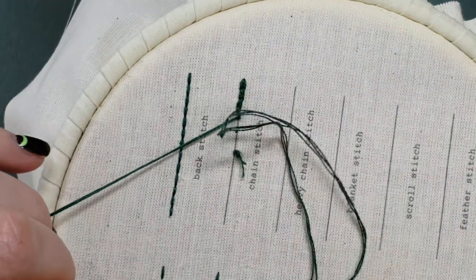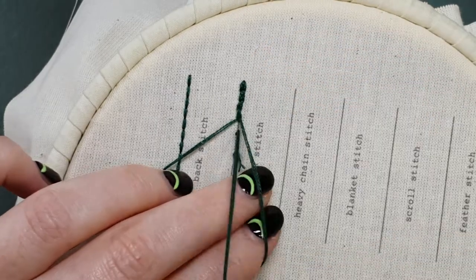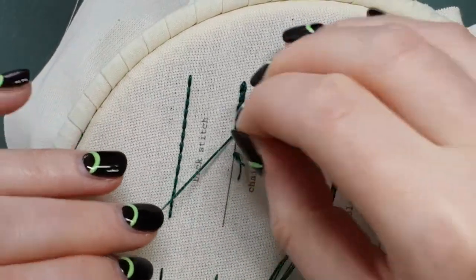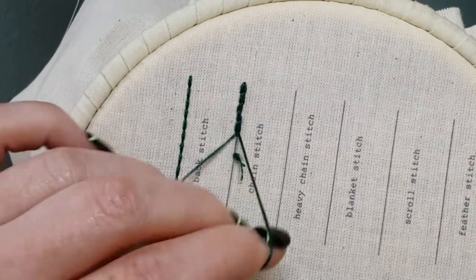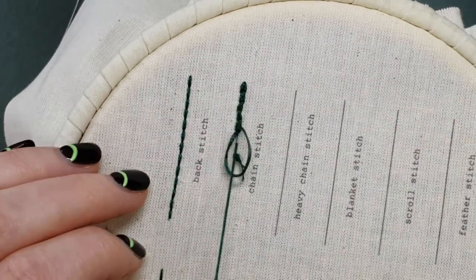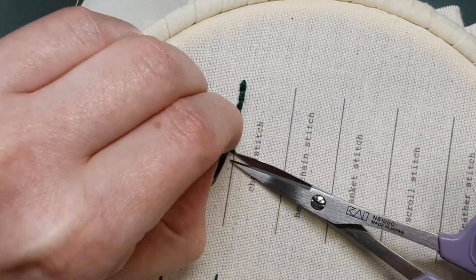Again, where my thread is coming from I go back down at the same point, and just a little bit further along that line. I'm just going to cut that knot out of the way.